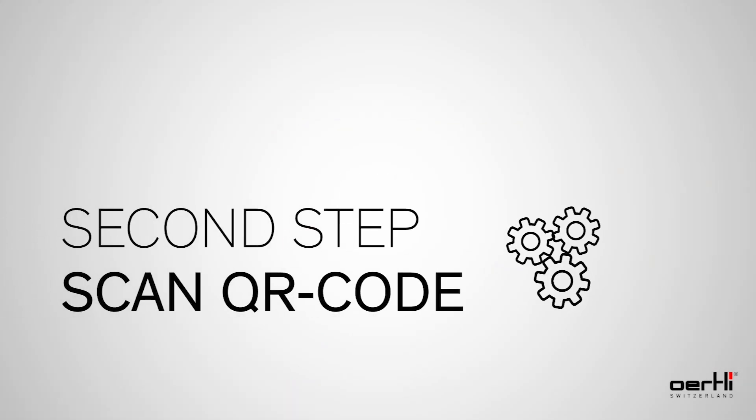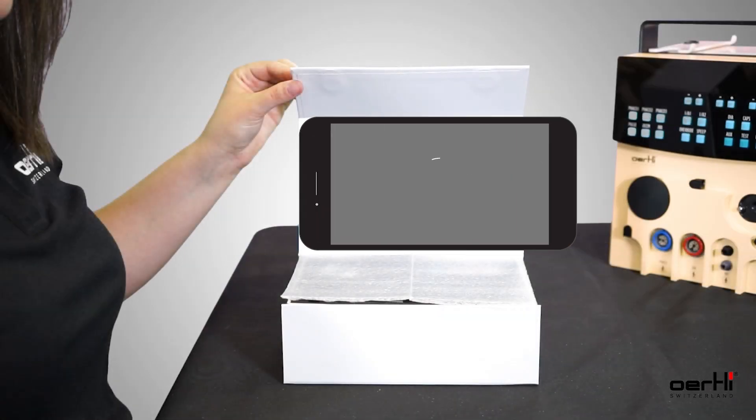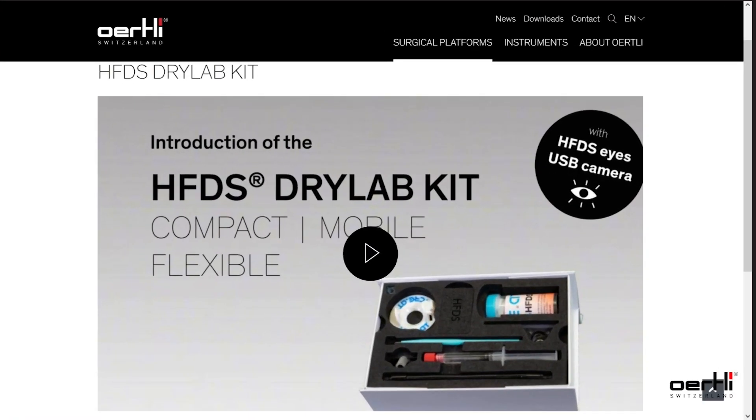Second step: scan the QR code. Scan the QR code to watch the use instructions.